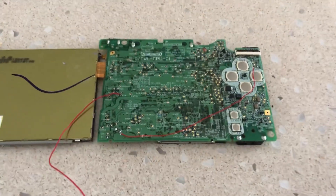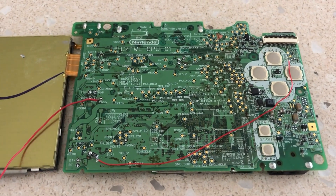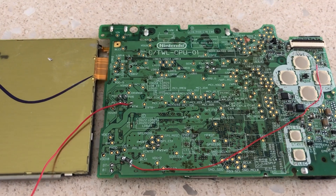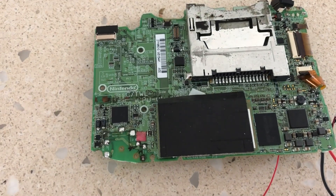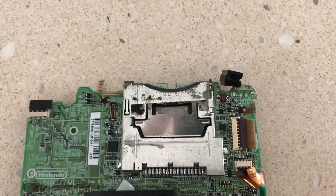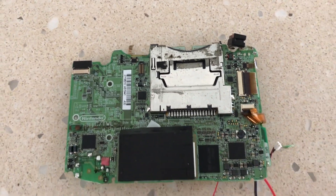Just like a DSi macro, we stripped the internals down to their bare minimum, removing all unnecessary components and soldering a fuse to ensure that the bottom screen was the only one functioning. To ensure that the DSi motherboard fit, we had to do a lot of trimming. All four sides of the original DSi motherboard were trimmed, as well as the earphone jack removed and bridged.